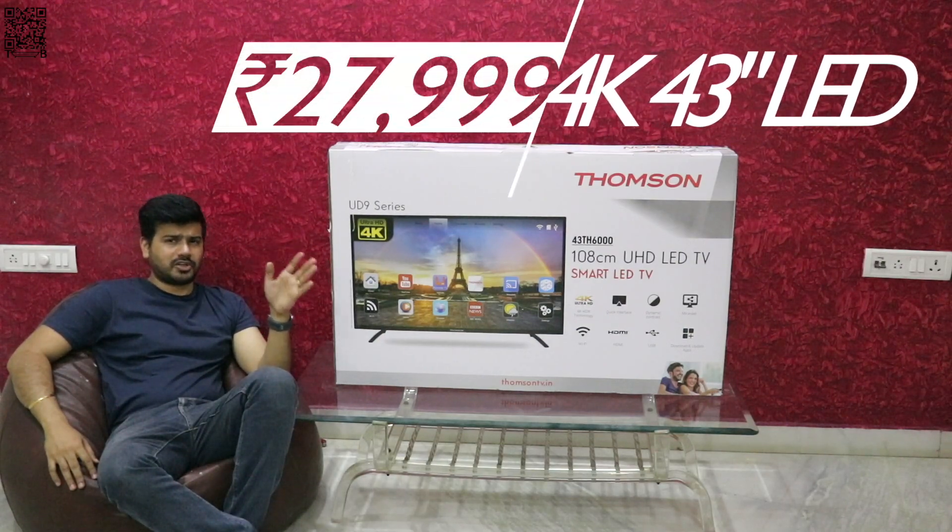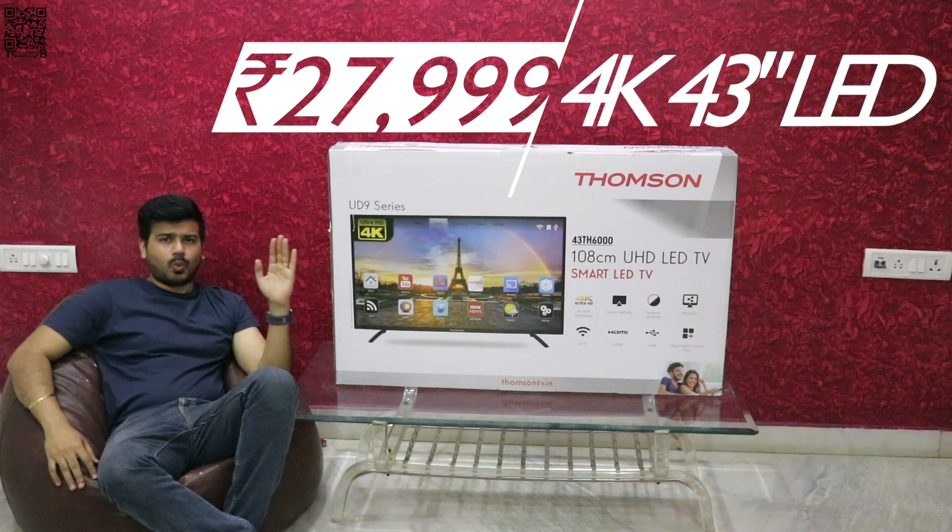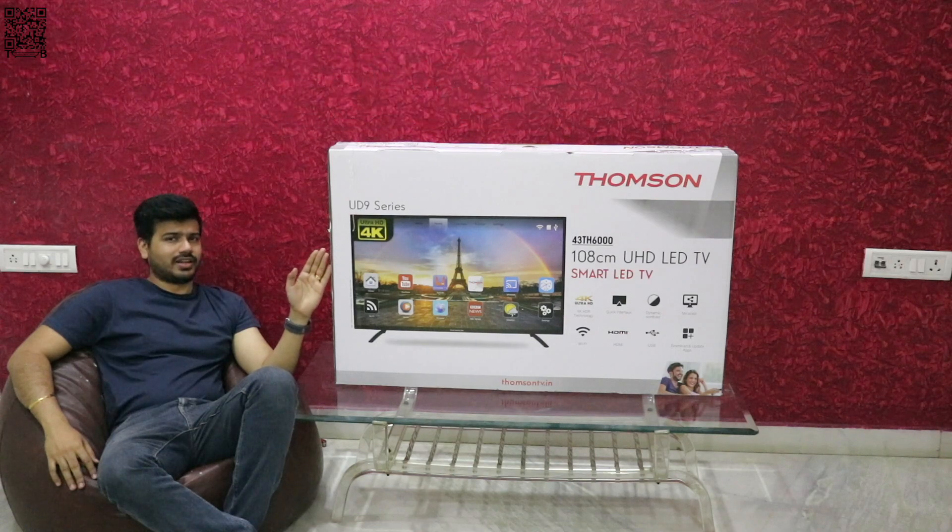The pricing is such that they'll be in the competition, and this one is a 4K 43-inch UHD TV which is a smart TV. So let's go ahead and unbox it.